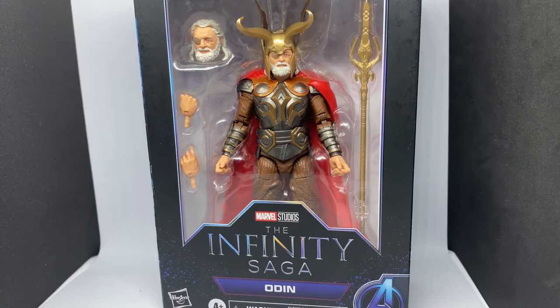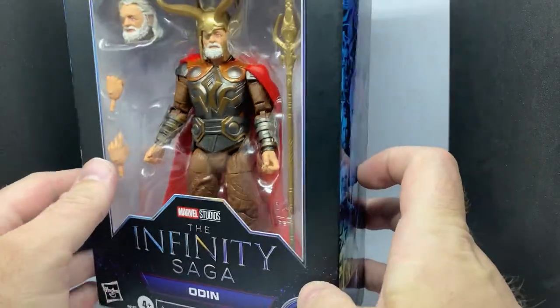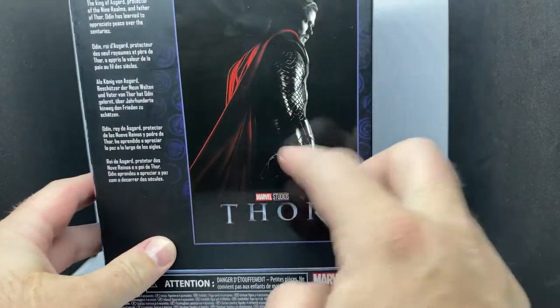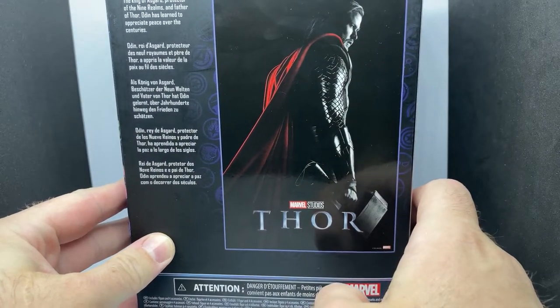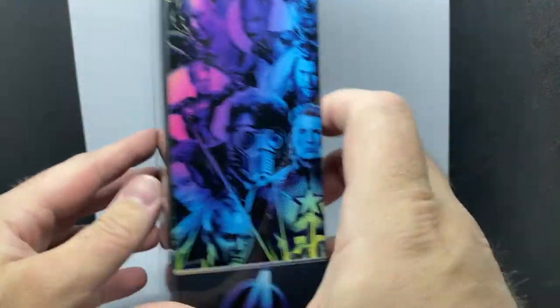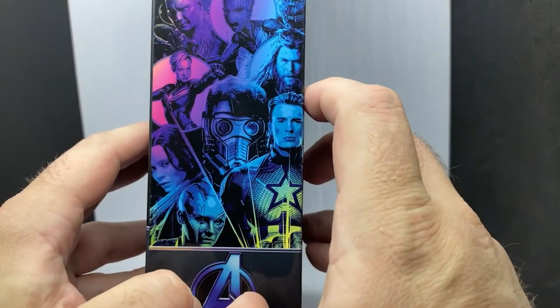Welcome back to another Marvel Legends collectors video. We've got Odin from the first Thor movie, based on his appearance in the Infinity Saga packaging — this is the more deluxe packaging they put out for a few figures. On the back we have the Thor movie poster, and it reads: King of Asgard, protector of the nine realms, and father of Thor — Odin has learned to appreciate peace over the centuries. Nice artwork on these boxes, they come up very nicely.